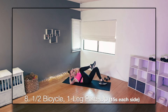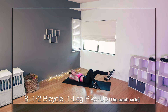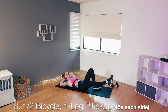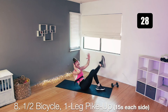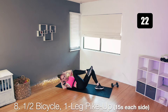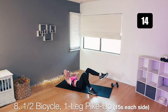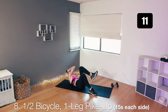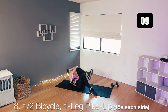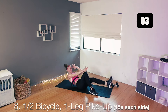One leg is out — 15 seconds each side. We're doing one bicycle, then reach up and reach for your foot. Bicycle and reach up. Start with one leg out, elbows wide. Here's your bicycle, all the way up, reach for your foot. Bicycle and foot. If you don't want to sit all the way up, you can keep it low — twist and reach. Finish this one and switch legs right here. Twist and reach. Finish this one. And good job.